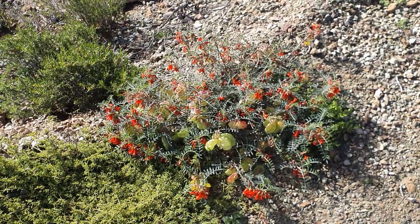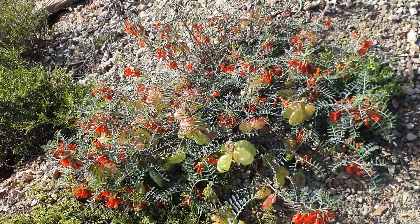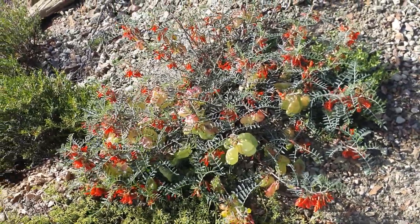The documentation of people using this goes as far back as thousands of years, when the Bushmen used this. A lot of people in South Africa still use this to this day for all these different things.